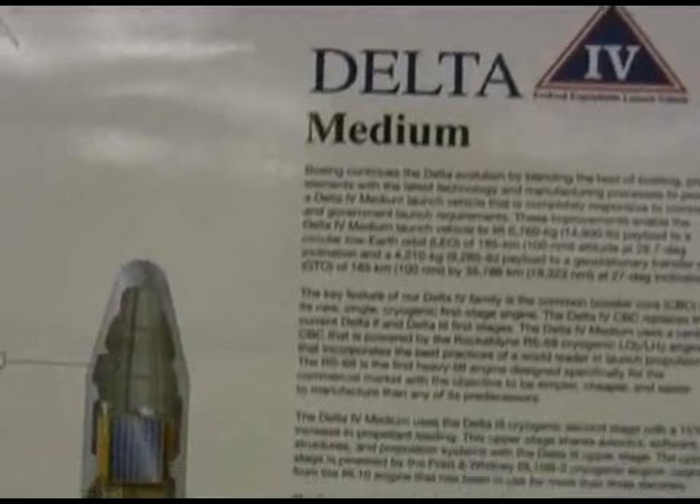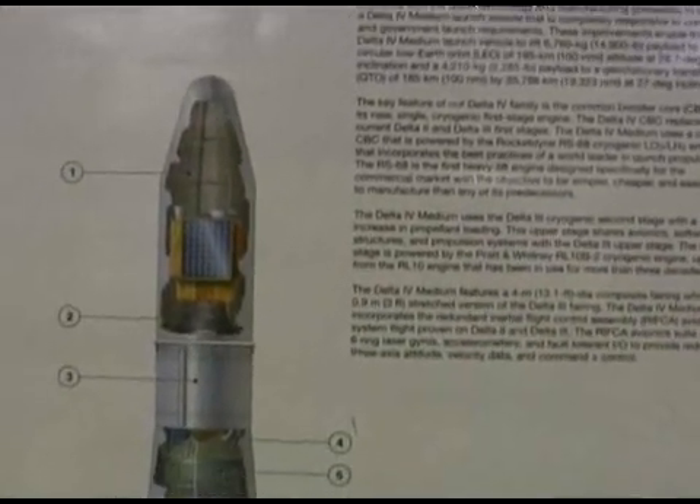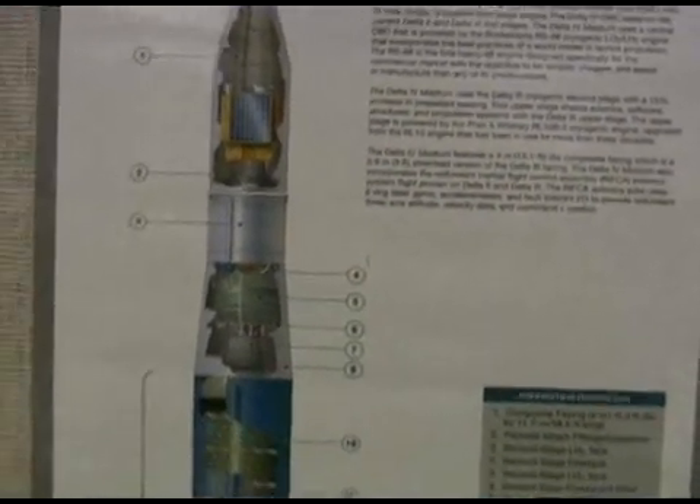We start by learning what a rocket needs to really lift off properly so that it doesn't torque and fly off at a strange angle.